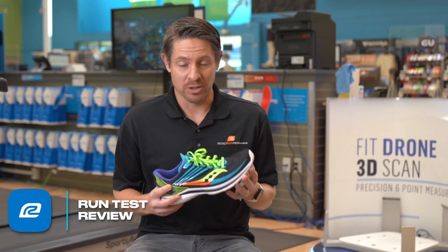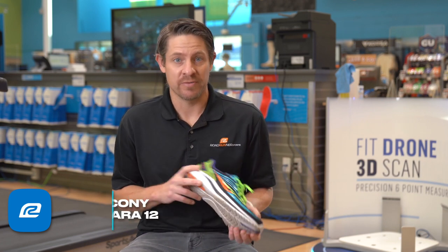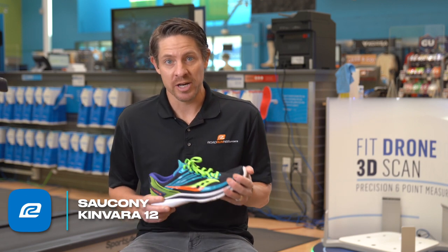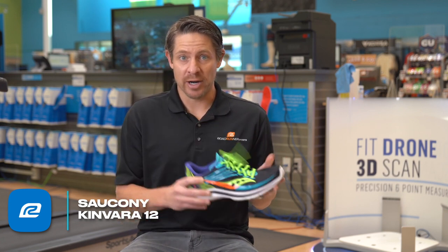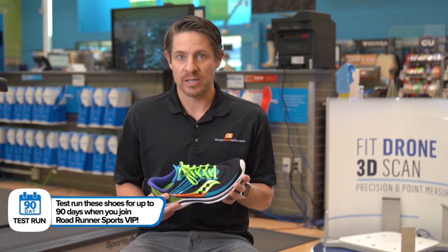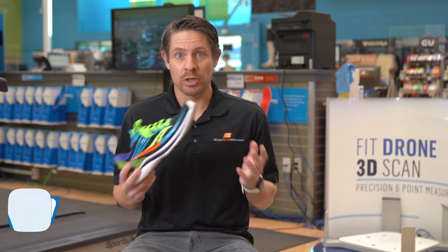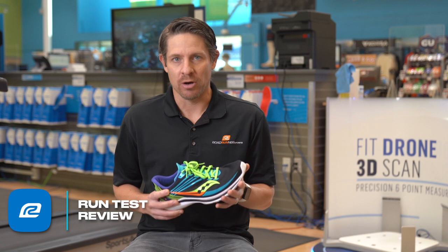So first of all, I have to go back a little bit in time. Kinvara has been one of my favorite shoe lines since probably going back almost 10 years now. One of my favorite shoes of all time was the Kinvara 3, and there's been others in the line that I've really liked. I had the predecessor to the Kinvara 12, which was the Kinvara 11, obviously. And there were certain things I really liked about that shoe. The 12 is completely different — it's a totally different shoe. Some of the things I think were really good updates, other things, maybe I didn't love quite as much, but I'm excited to talk about all of them with you.